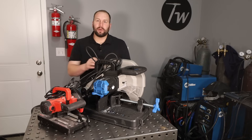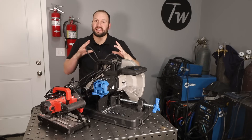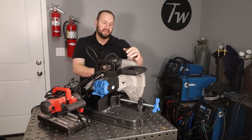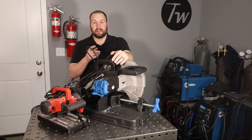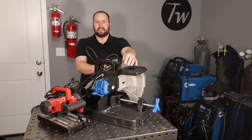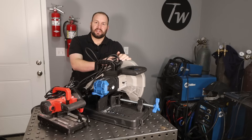You might wonder why not just put a toothed blade on the less expensive abrasive chop saw. Part of the reason these cost a little more is they have a gearbox inside — the blade spins at about half the speed. So you need to make sure it operates at the proper speed for your blade. Also, there's a fence on here that can be pivoted to cut 45-degree angles, so you can make a bunch of different kinds of cuts with that.